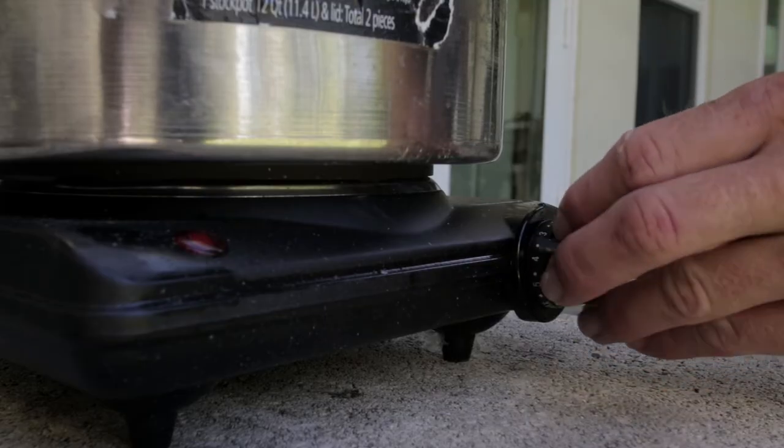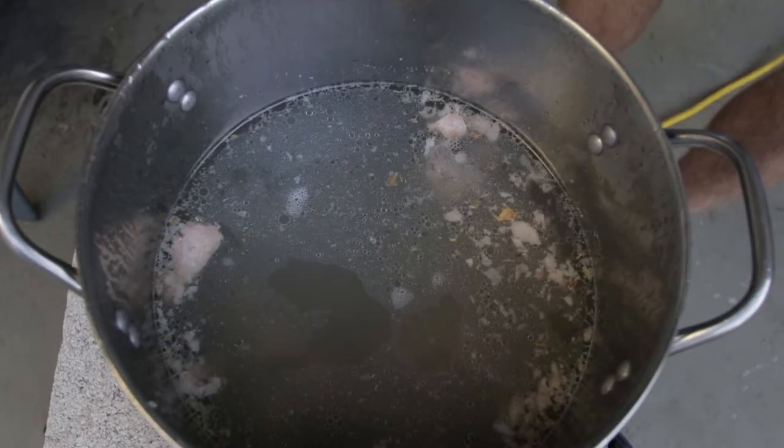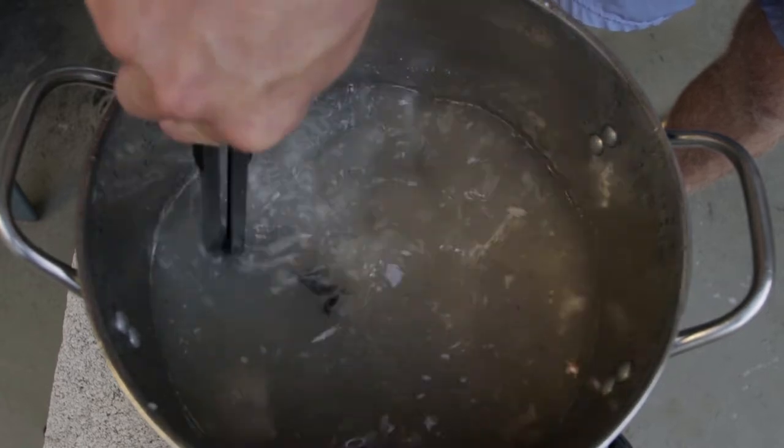Getting the water almost to a boil, not too hot. Now I'm checking the fish head to see if the meat is cooked all the way through. If it has, the bones should start falling apart.